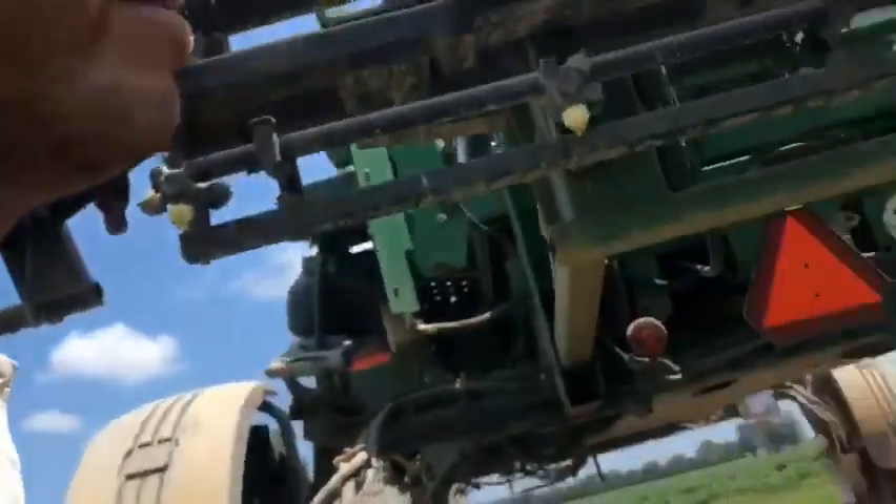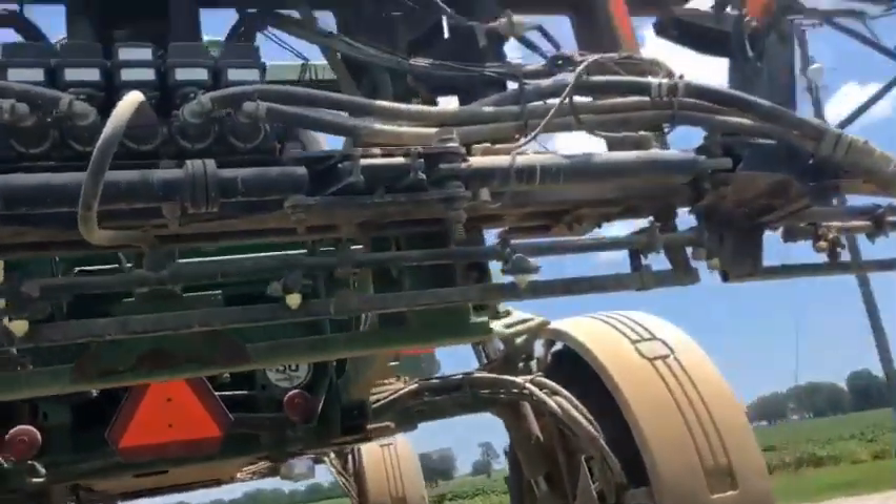That over there is what was blowing off yesterday afternoon — that was the initial problem. But eventually something — I'm running a lot more pressure than I normally do putting out Roundup, so that's finding all the leaks now.